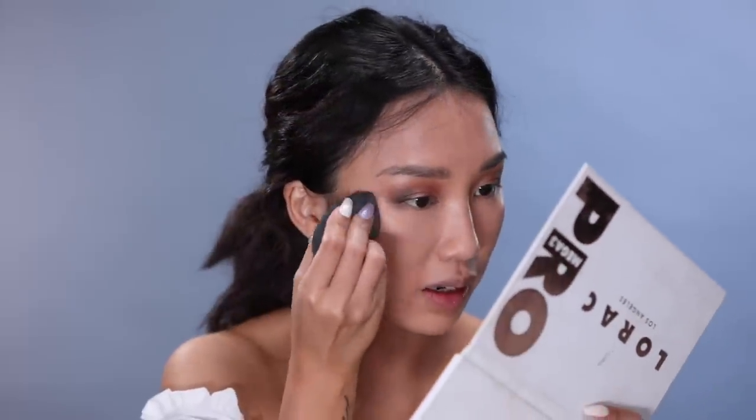Now I'm gonna conceal my eyes with Huda Beauty's high coverage creamy concealer in Sugar Biscuit — this stuff is so good. I like doing this after I do my eyeshadow so that it's all cleaned up. Then I'm gonna take my beauty blender and just blend that into my skin. This combo is so good.